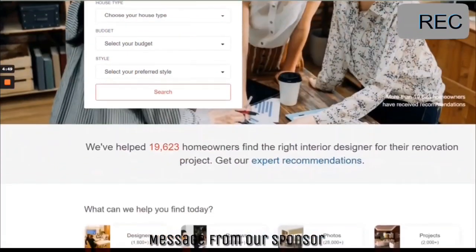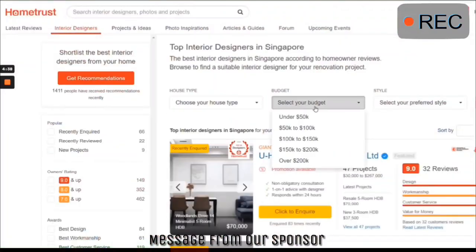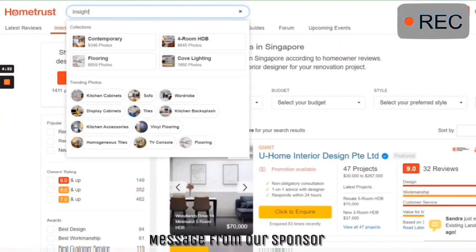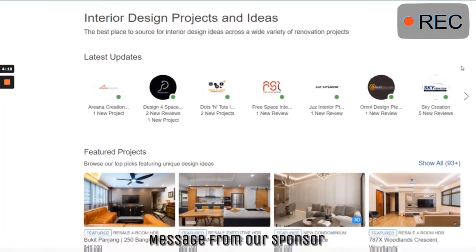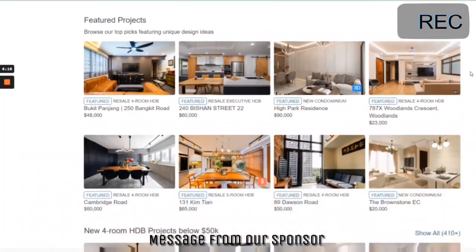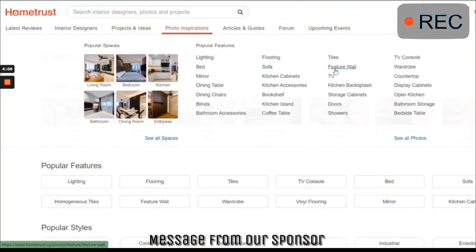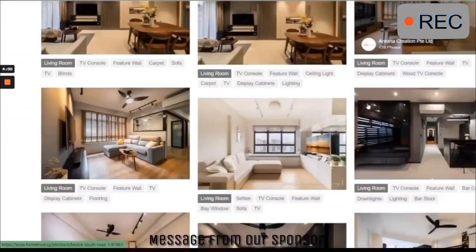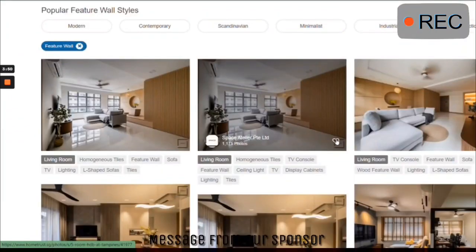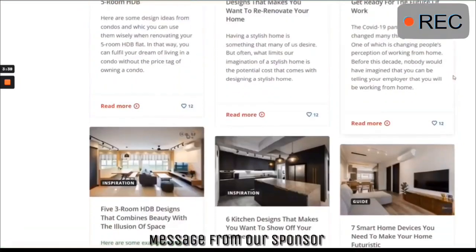HomeTrust is Singapore's trusted community review site which offers advice and feedback from hundreds of reviews. They have helped close to 20,000 owners find a suitable design firm from close to 2,000 interior firms listed. With search functions that enable you to narrow down to what you're looking for, they have built-in categories within the website to allow you to search for inspirations and find what suits you most. You can save the posts you like and use it as a mood board, with articles written by HomeTrust professionals to provide more design inspirations.